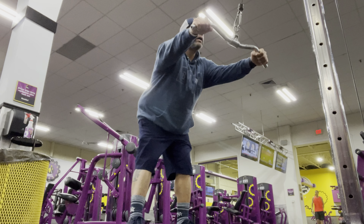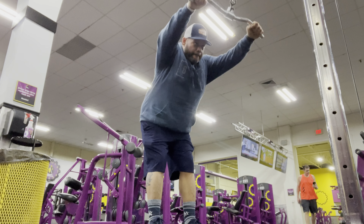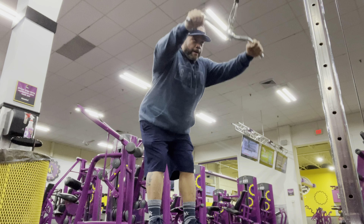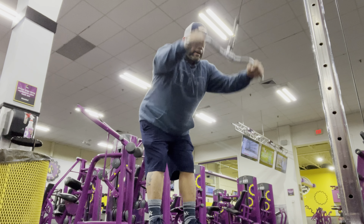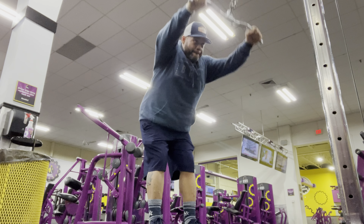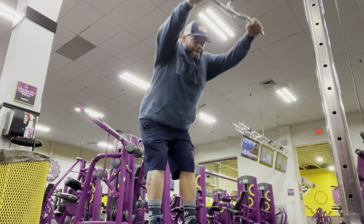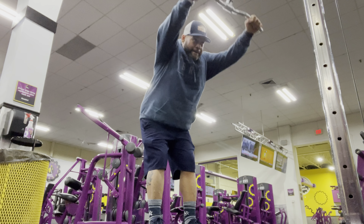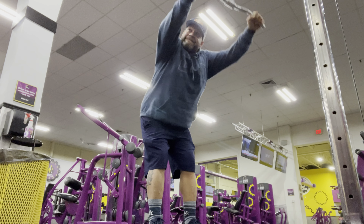After those rows and that pull, we do these standing pulldowns — set of 20, nice and smooth, medium weight, feeling the stretch all up in the lat. It's a good way to finish off. And with this, I was supersetting single arm cable row, mimicking like a dumbbell row.